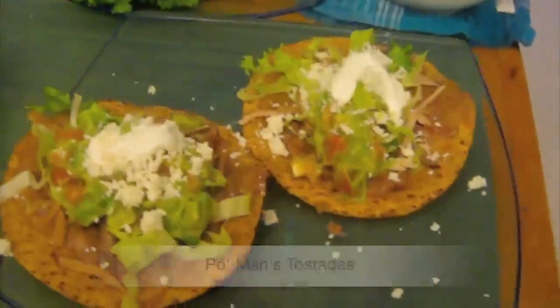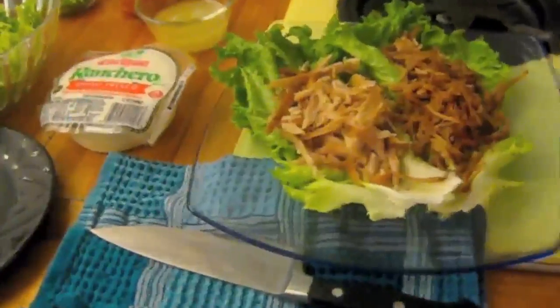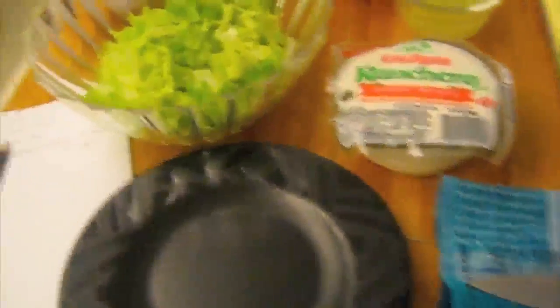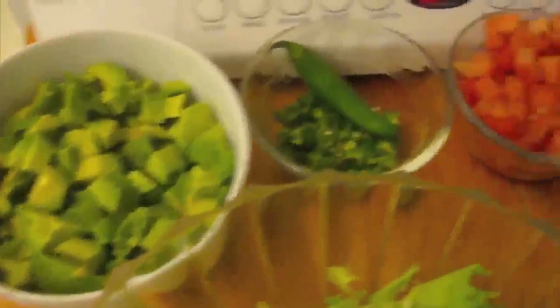Easy, yummy, and delicious equals poor man's tostadas. The tostada shells are found in the ethnic aisle of the market, and these are the fresh toppings. We're going to make a fresh guacamole, which goes fantastic with tostadas. That will have fresh avocado,